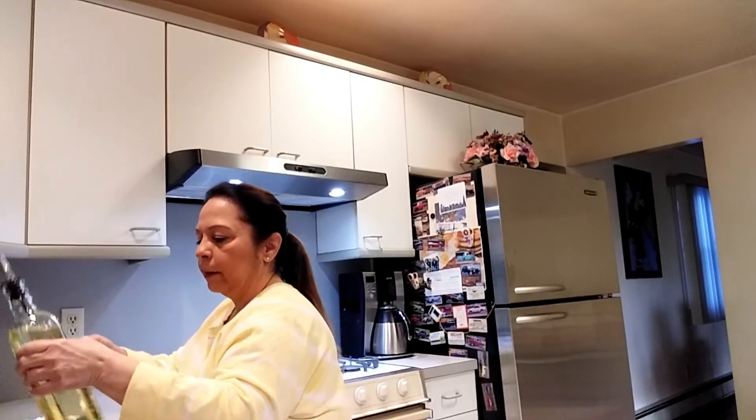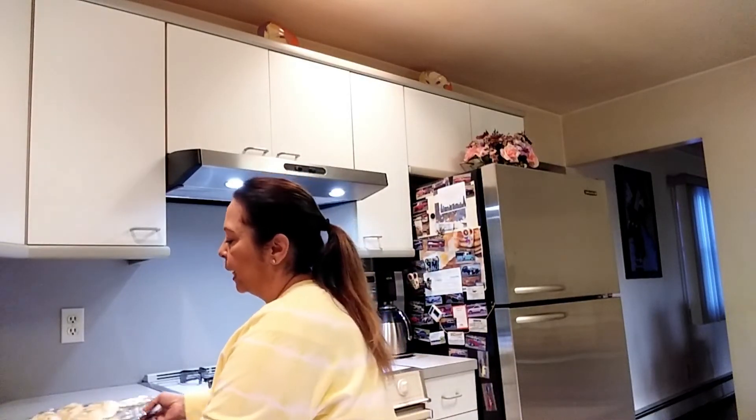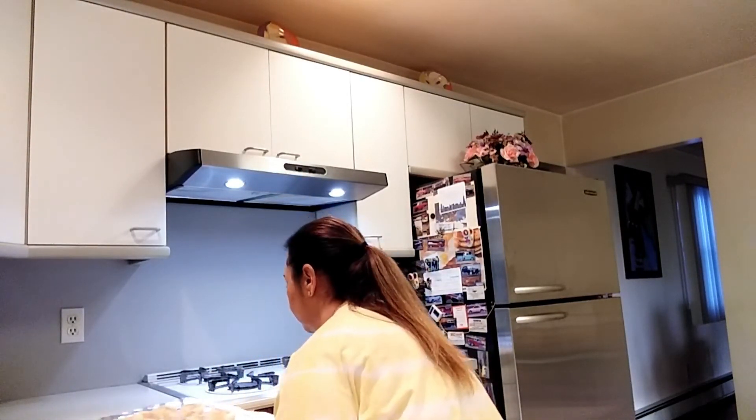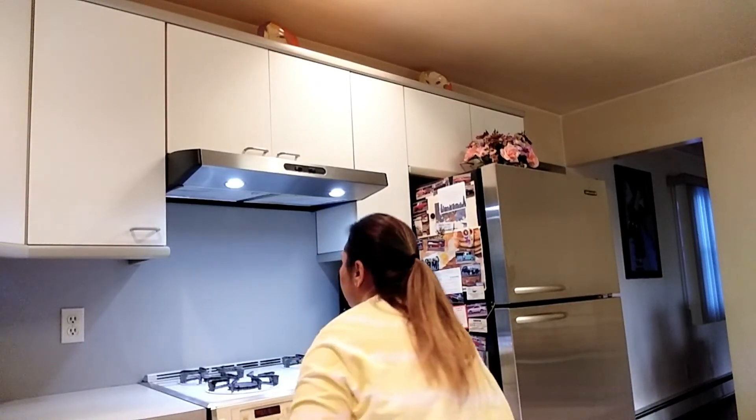That's it — now it goes into a preheated oven at 400 degrees for about 25 minutes, or until it's golden brown on top. I'm gonna put the mushrooms in and show you when they come out. They just came out of the oven and this is what they look like.